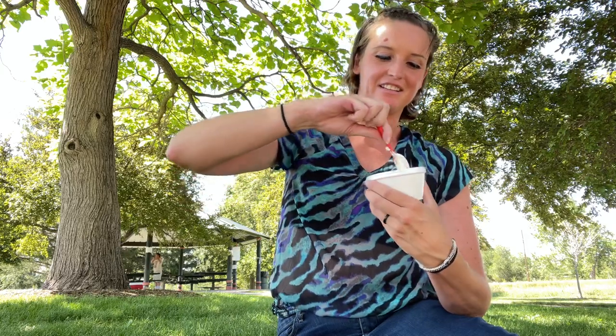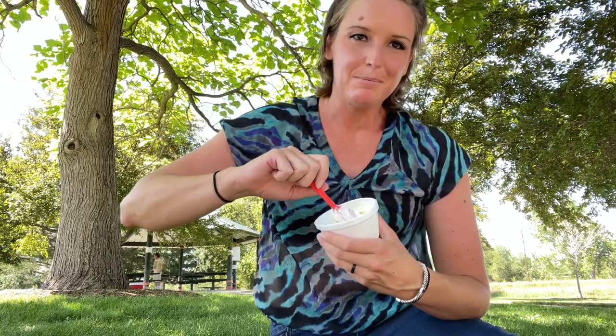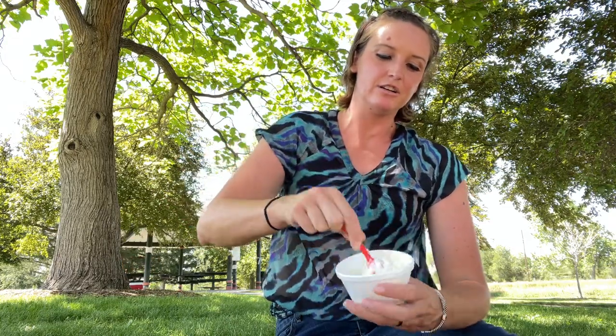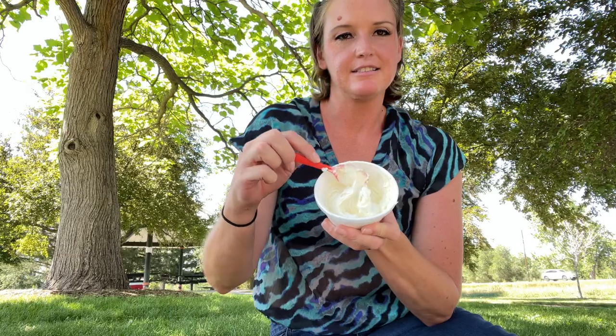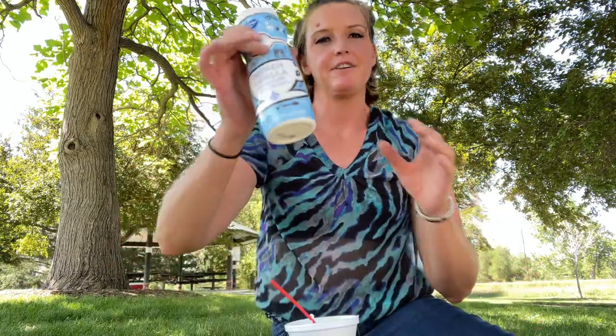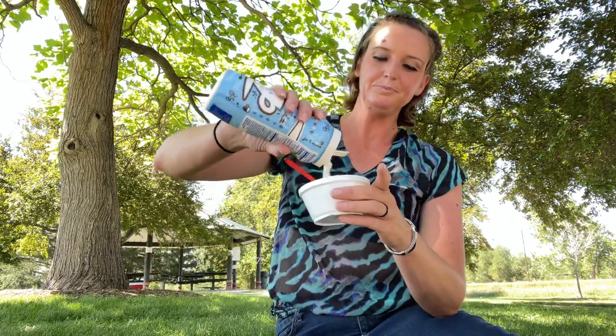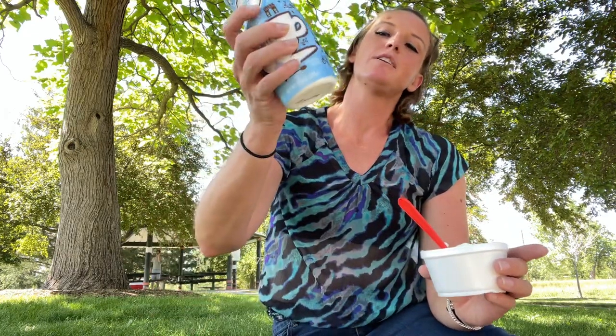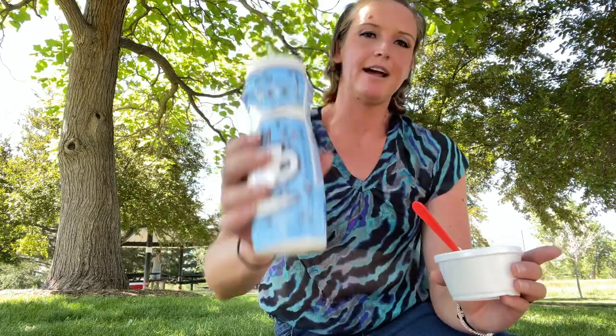Just so you know, this prison cheesecake probably cost about $20 to make with all the ingredients, so don't think you're just going to get a piece for free. I'm mixing in the cream cheese and the sugar until it has a nice thick consistency. Now here comes the magical part — the non-dairy creamer. I'm going to start folding this in as well; for this size we'll probably use about half of the non-dairy creamer.